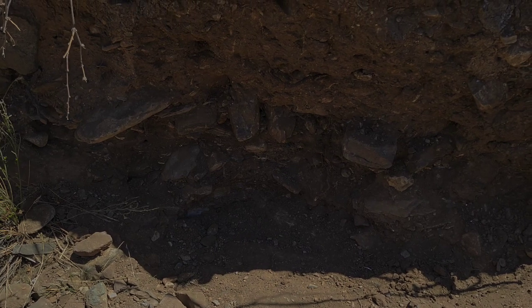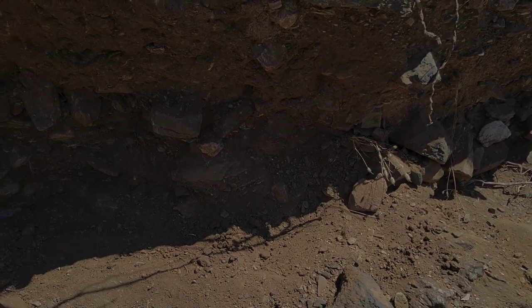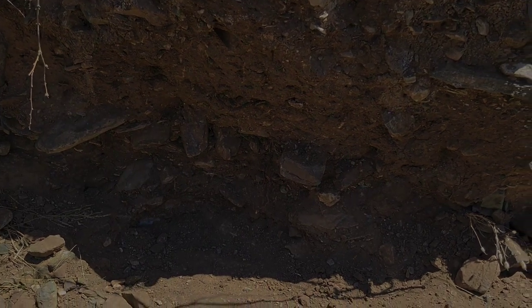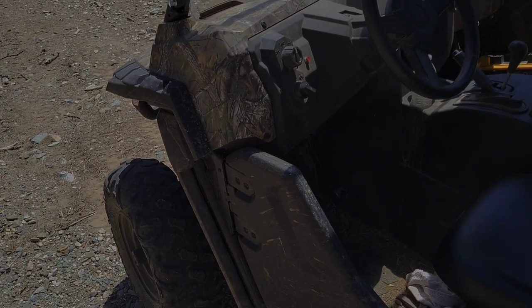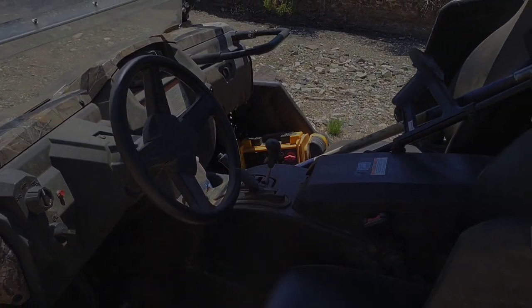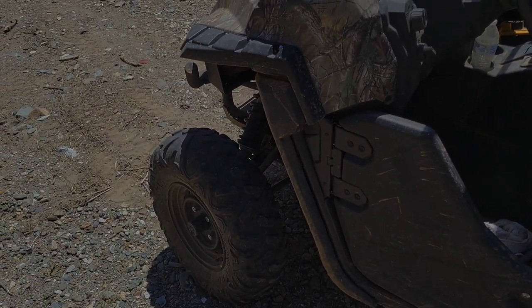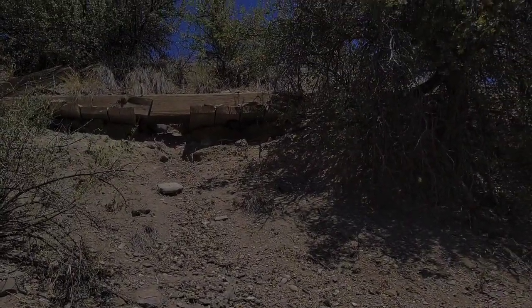I love bringing you along on these things even when we don't find piles of gold. We're so far back in here — we've got a jump box and lots of water and food. I hope the ATV doesn't go down again. We've been doing some serious rock crawling to get in here. Check this out though — this old history. I bet not even a handful of people have seen this.